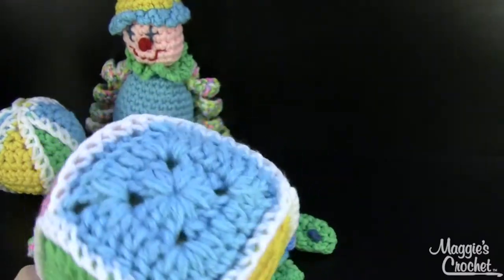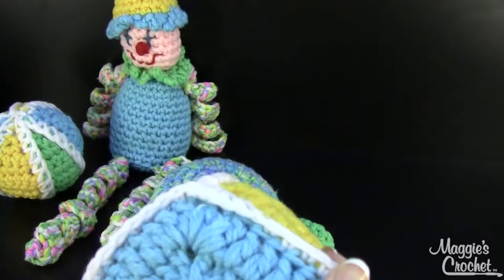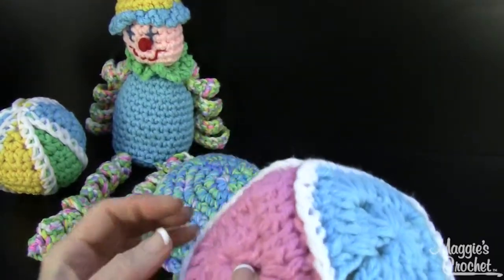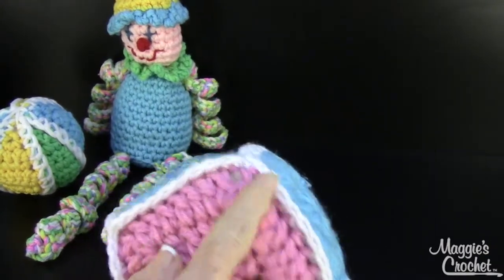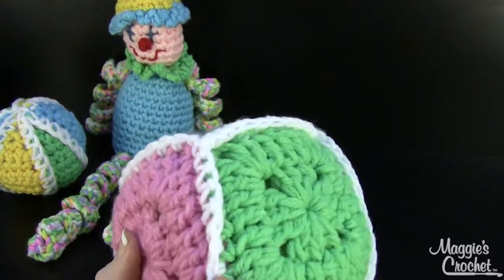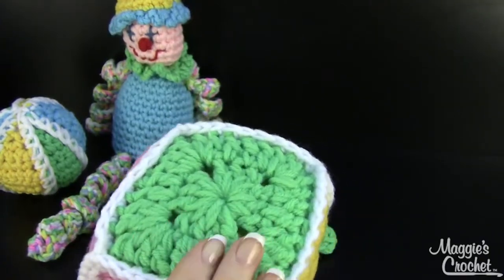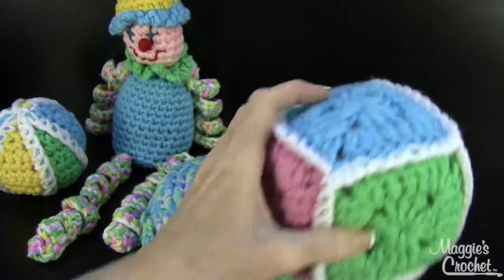The block is similar to the ball — you make 6 squares and then you crochet them together. This is an example of crocheting things together and it creates this cute little ridge feature. You wouldn't get that if you had sewed it together.